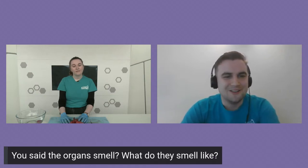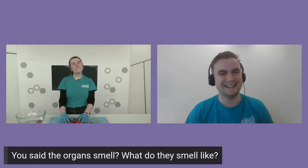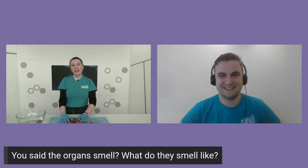What do the organs smell like? If you've ever walked past a butcher's on a hot day, that's kind of what they smell like. Or like when you defrost meat for your dinner and open the packet — that kind of smell that comes out. I can't really describe it any other way. When we were in the lab and had a whole box full of lungs, it was quite overwhelming.